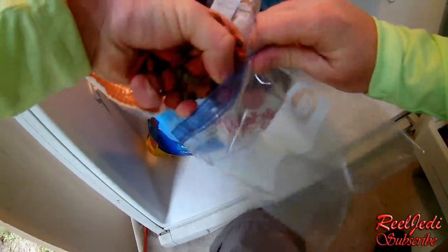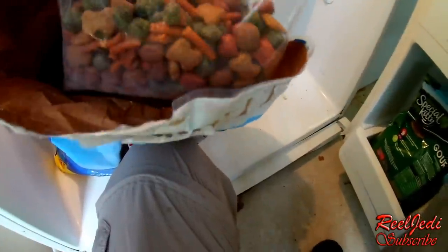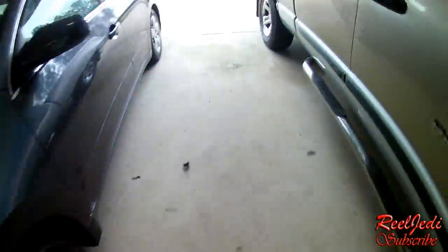Alright, so we're going to get some dog food for these shiners. Fill up a little bit in this bag here so we can get the shiners coming up to catch them. That should be enough. Let's go get them.